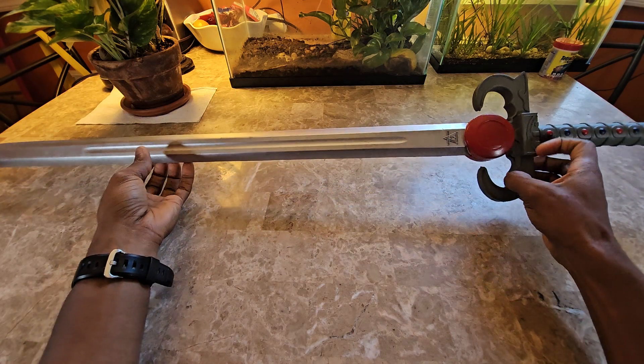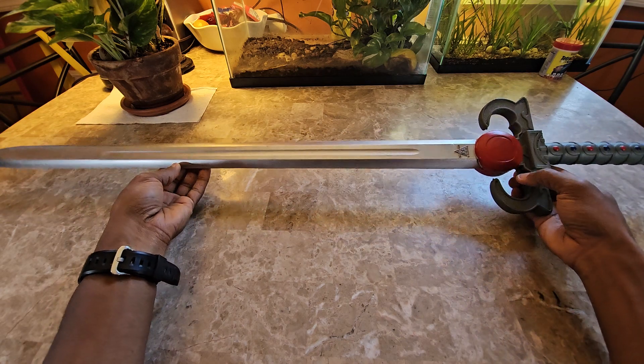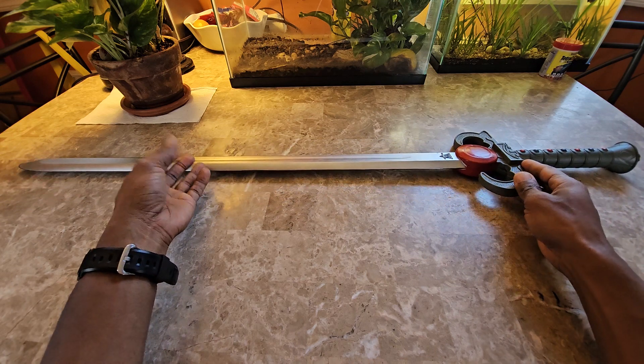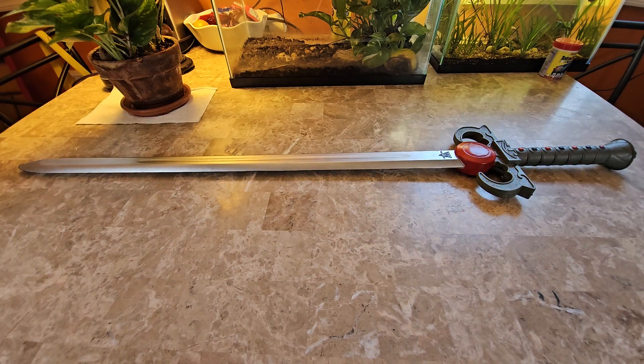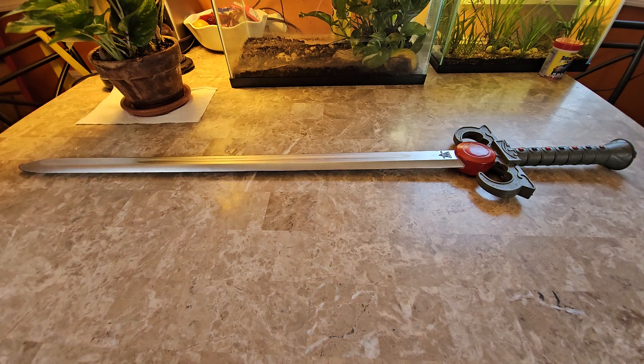It doesn't have the emblem or symbol because this is a product made by somebody who doesn't have the licensing for ThunderCats. I'm going to put an affiliated Amazon link in the description below where you can purchase this. The name of the sword on Amazon was 'Thunder of the Cat Foam Sword,' so obviously they don't have the copyrights to actually brand it ThunderCats. Throughout this video we're just going to call it the ThunderCats sword or the Sword of Omens.